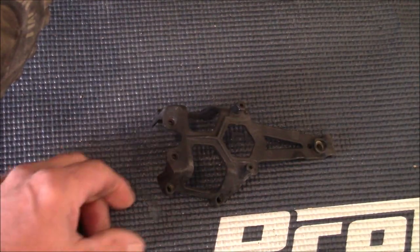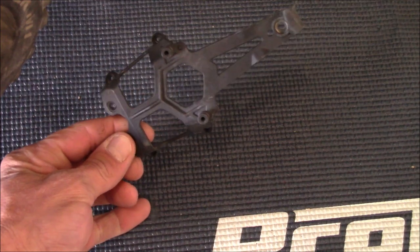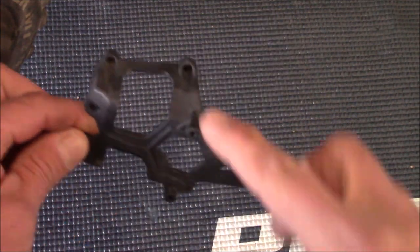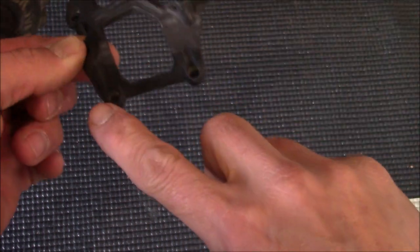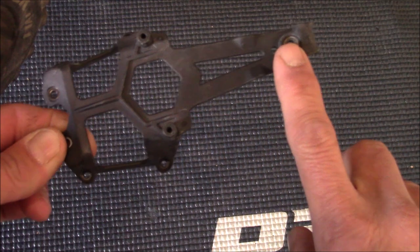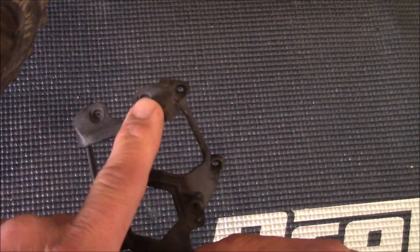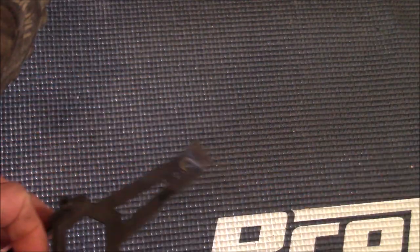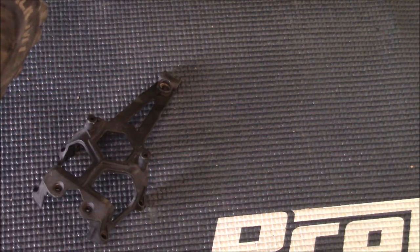If you have the stock brace in the rear that your car came with, you're going to need to remove five bolts. These two here hold the shock down to the frame, and the other part is held down by the rocker, so go ahead and remove that.